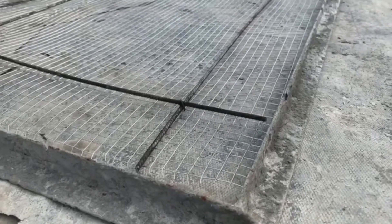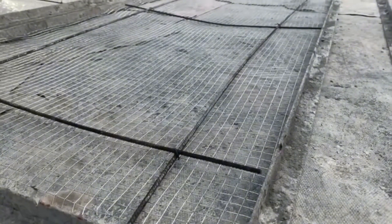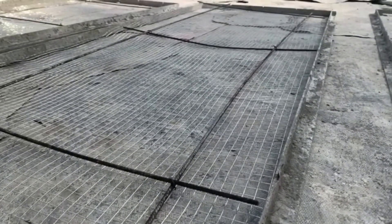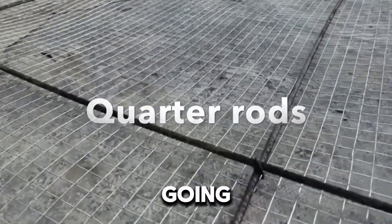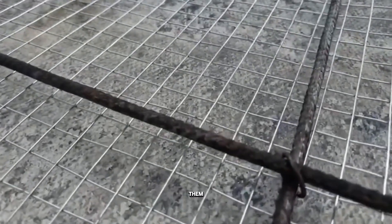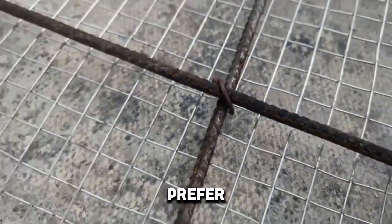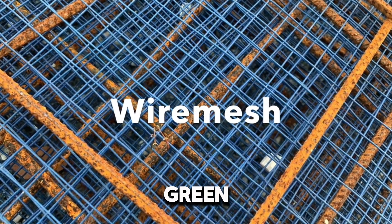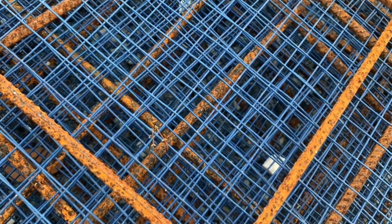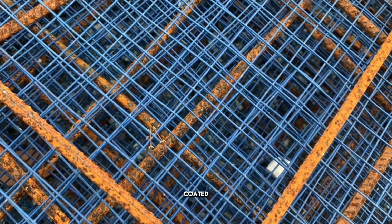You also need binding wire for this job, because your wire mesh and cutter rolls will be held firmly in place with the binding wire. When it comes to the wire mesh, I prefer the coated ones — you can see them in shops, blue or green. They are coated, and I feel they last longer than the uncoated ones.